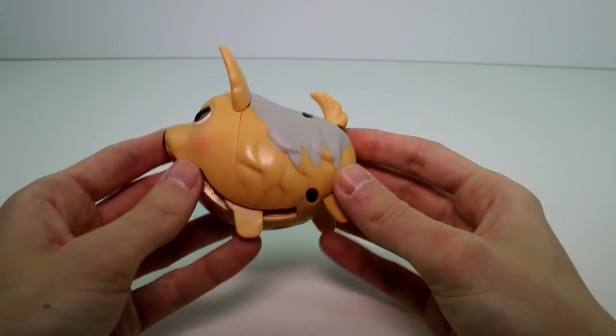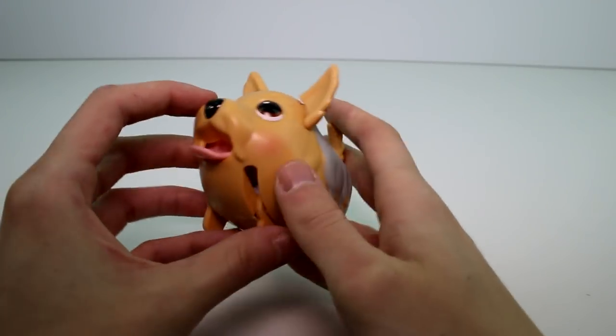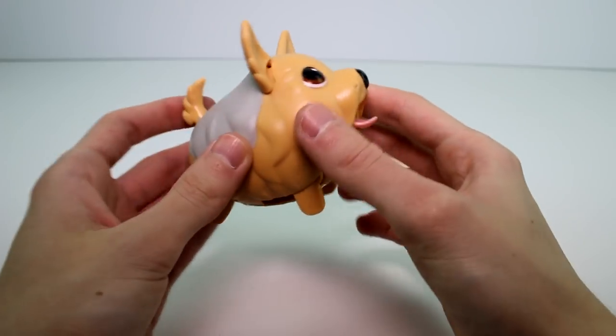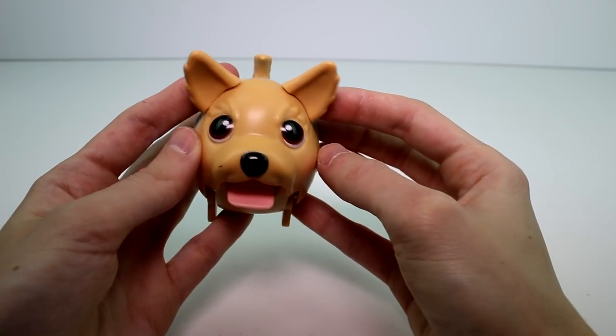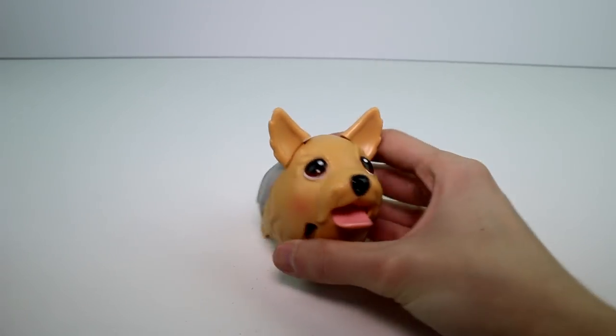So here is the mama. It's really cute. I love the texturing on her — it makes her look like she has really long fur, and she has two different colors: this gray color and then this brown color. And she has a cute, adorable little face with these eyebrows, so you can kind of see. So adorable. And she has chubby cheeks as well.